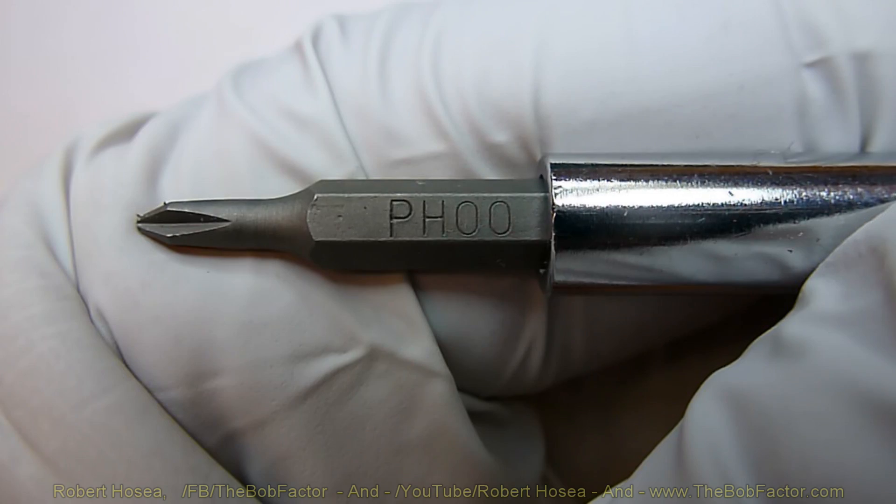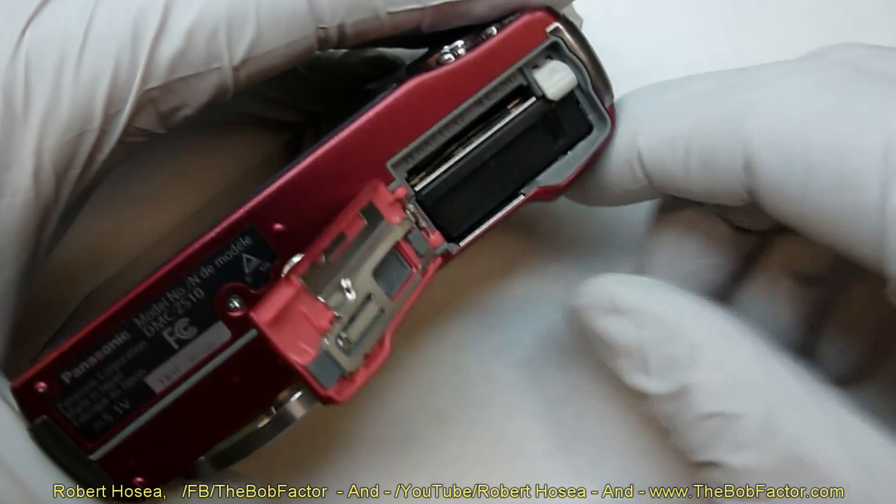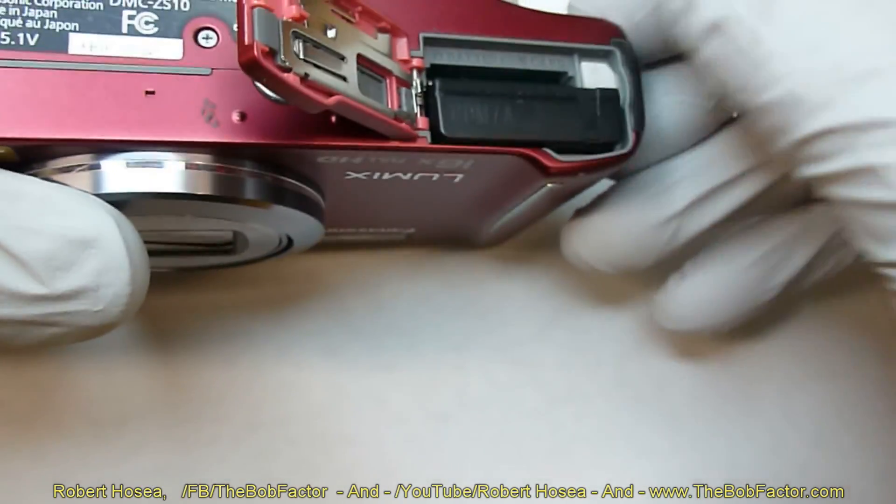You'll need a double-aught Phillips head screwdriver to tear it down. The first thing you need to do is remove the battery.